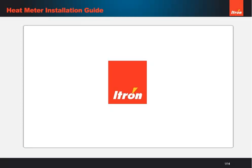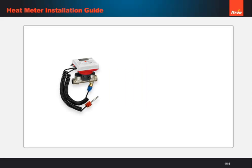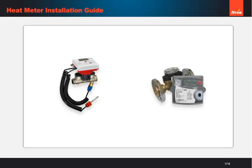Welcome to this short video on how to safely install the i-Tron CF Ultramax V and CF Echo II heat meters. Remember, you can pause the video at any time if you'd like to spend more time on a particular stage.